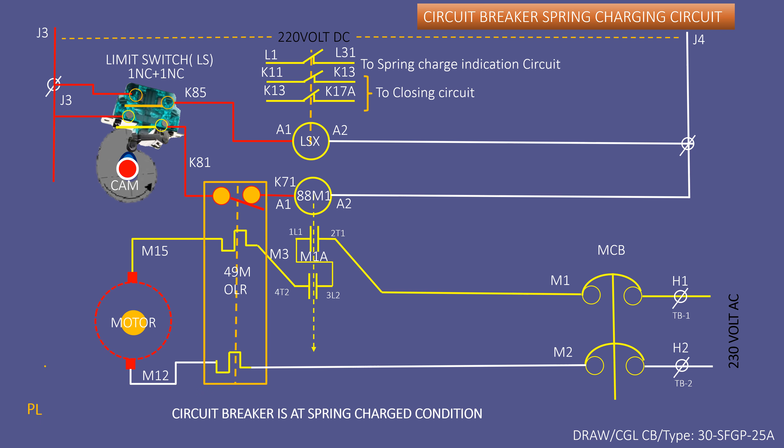Rolat movement is controlled by the cam of the circuit breaker mechanism during closing operation only. First, contacts of the LS limit switch make or break connection between J3 and K85 to control the LSX contactor. The second contact of LS makes or breaks connection between J3 and K81 to control the making or breaking of contactor 88M1, by which the charging motor gets AC power or is disconnected from AC power after completion of charging.